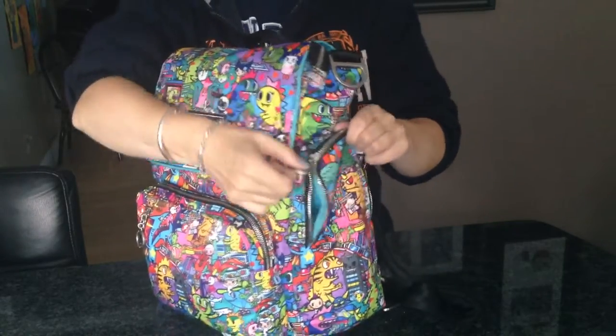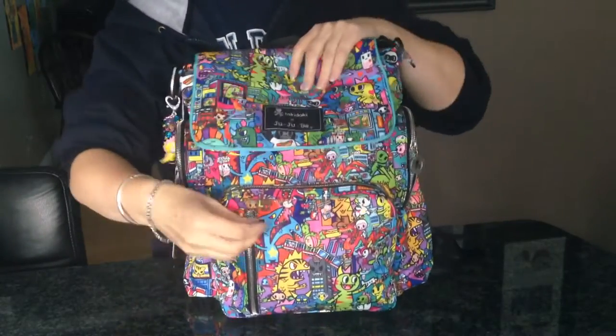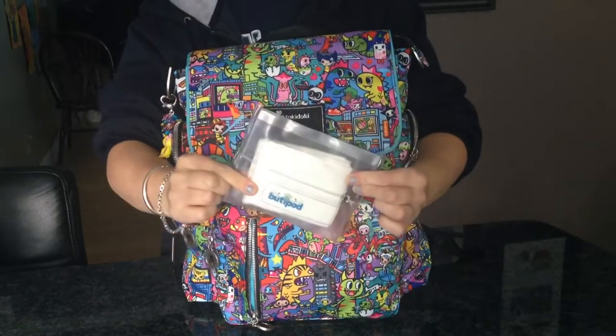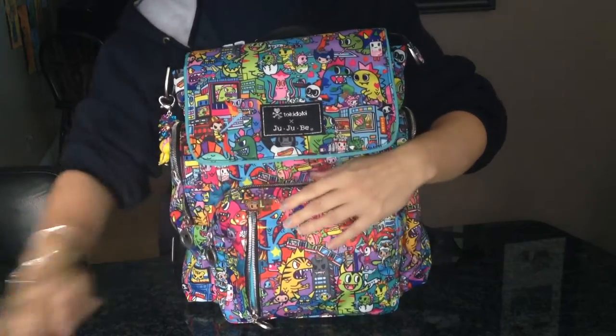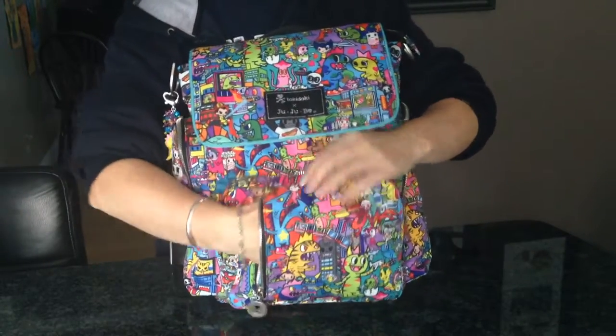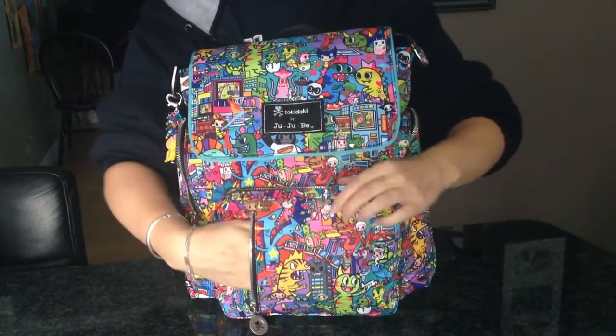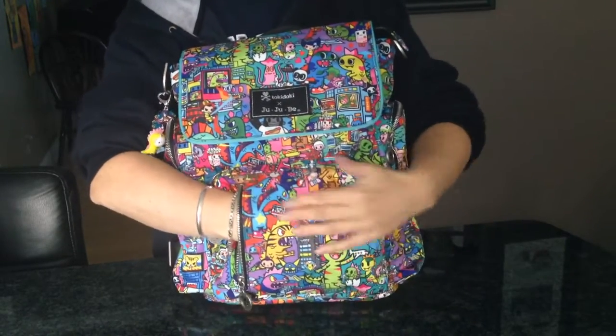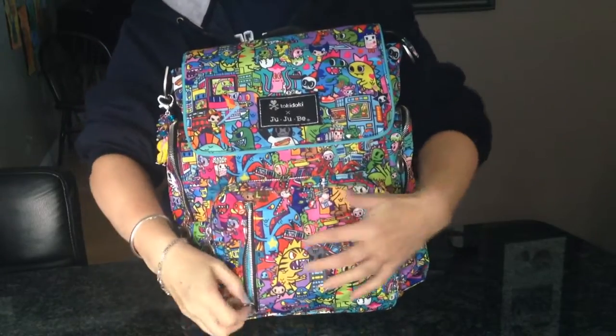In the front zipper pocket I have a little bag full of nose wipes. This pocket is quite roomy - depending on how much stuff you have, that will determine what you can fit in, but you can see I can fit my whole hand in there, so it's a very big pocket.